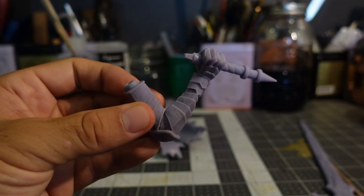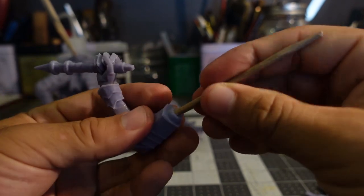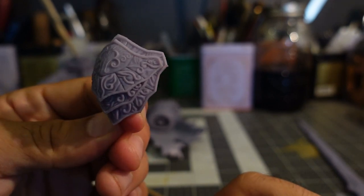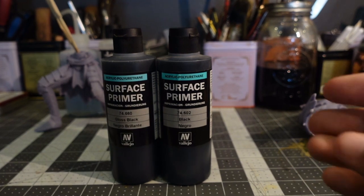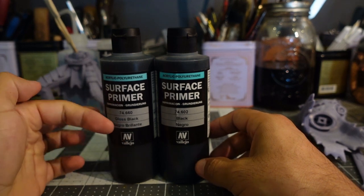I decided to start off by attaching some handles to all the parts to make the priming process a lot easier. There's a lot of intricate detail in the armor. The smaller pieces like the pauldron are going to be primed using a wire as a handle. I'm going to be using black primer for most of the model, and gloss black for the shiny remnants of the corroded armor.